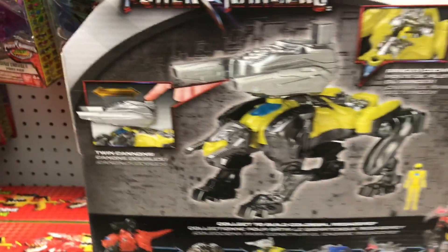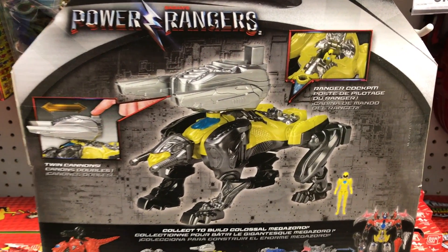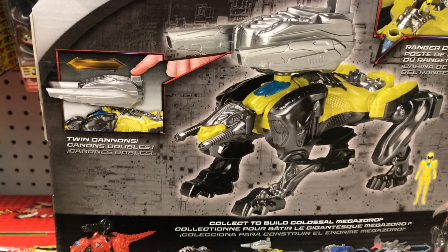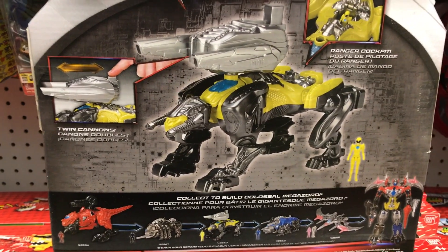On the back, the left picture shows twin cannons and the right shows the ranger cockpit. The bottom shows pictures of the zords combining into the mega zord.